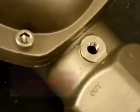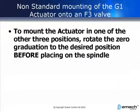To mount the actuator in another position, rotate the zero graduation on the coupling to the desired position before placing the coupling on the spindle.